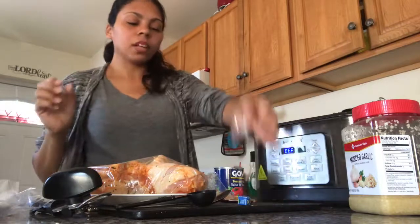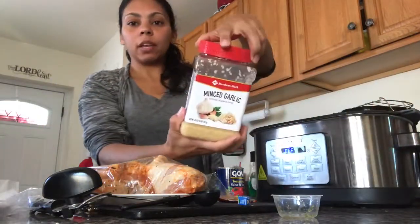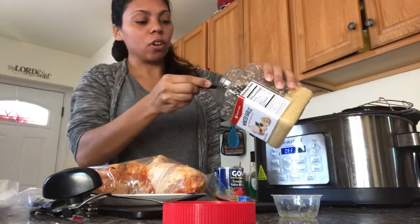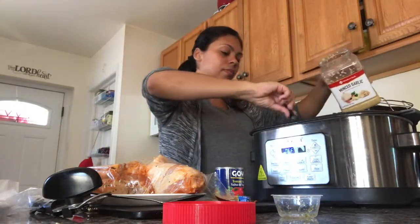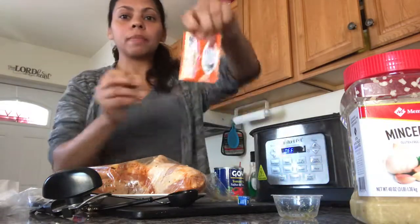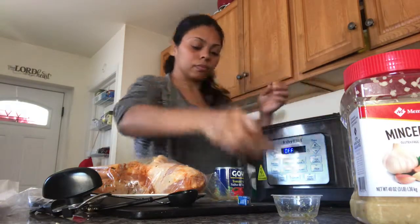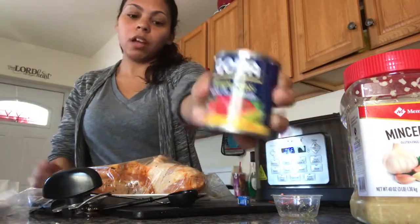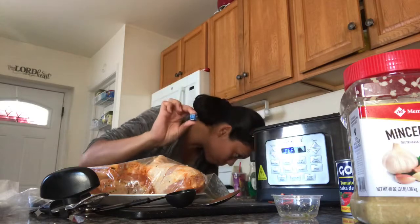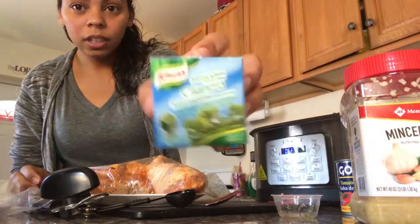I'm gonna be adding one tablespoon of sofrito and one tablespoon of garlic — I love garlic, I say that every time! Then one envelope of sazon and one can of salsa tomato sauce.